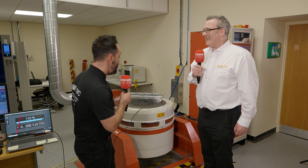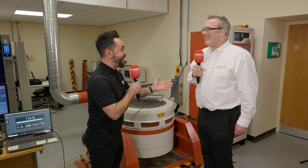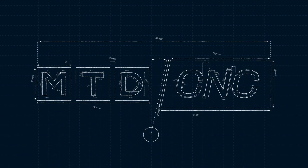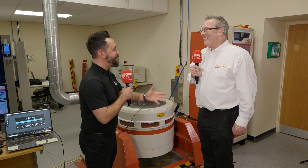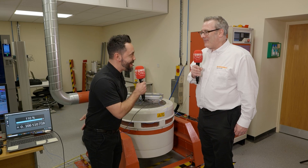Today we are in the Renishaw testing lab for tuned mass damping of the new Fortis enclosed encoders. Corey, can you tell me what's going on? What are we looking at here?